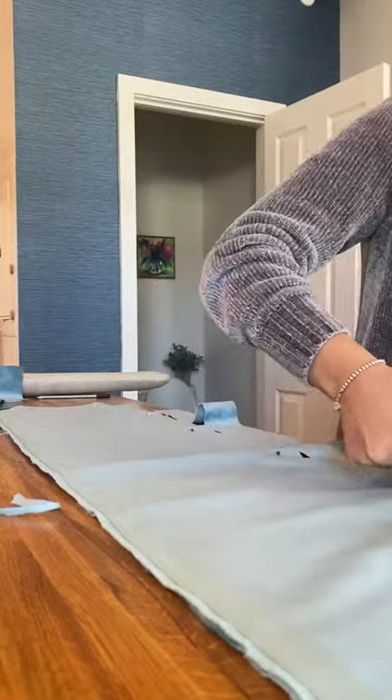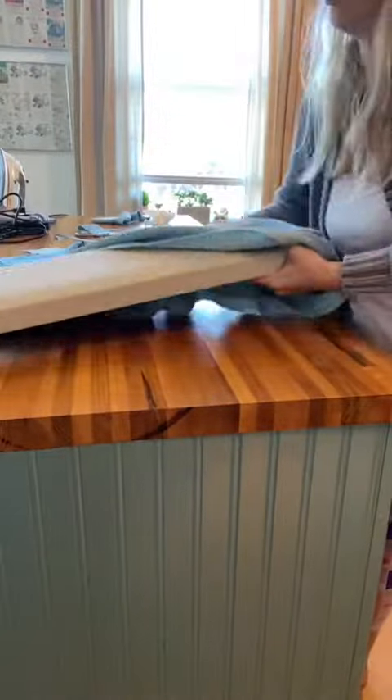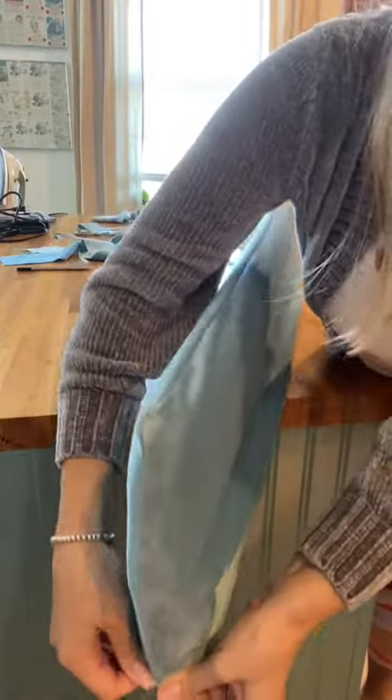Next, let's tackle the wings. I measured and cut the fabric to size and then sewed it into a pocket, and then easily slid it right over my wings and stapled them shut.